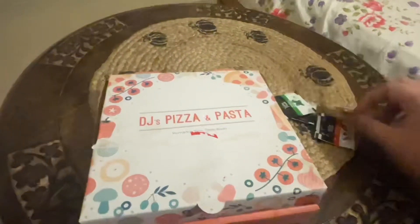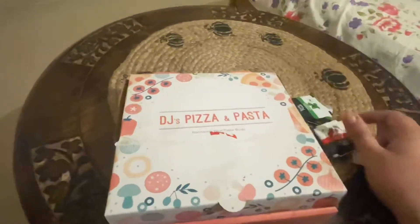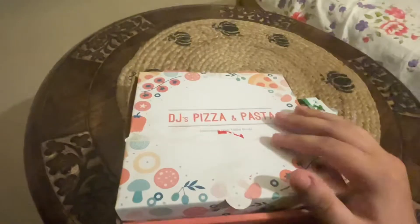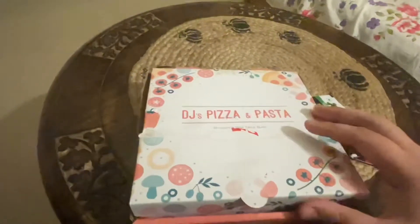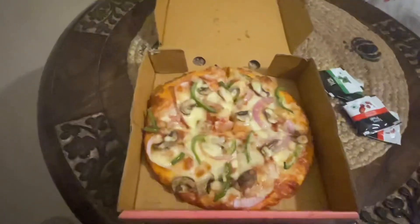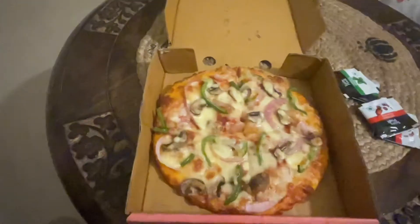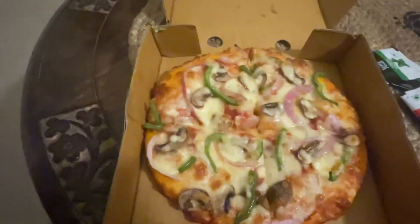Along with it they give the standard accompaniments. This is a regular 7-inch pizza, so two packets of oregano and two packets of chili flakes — fairly high quality packets as well. This is the outside box, and let's take a first look at what's inside. There we go.